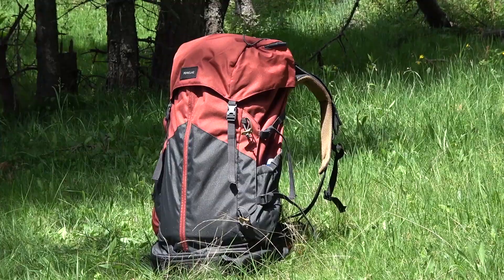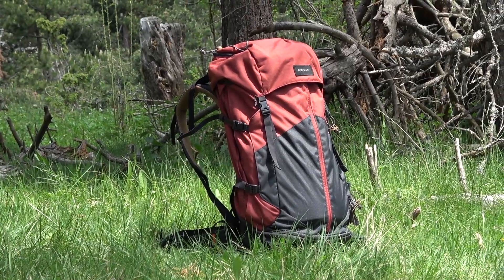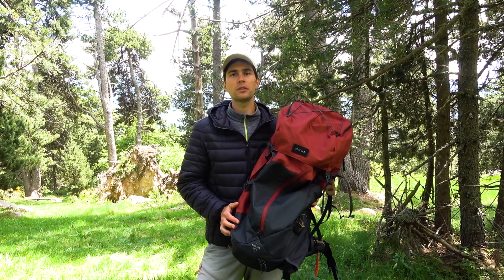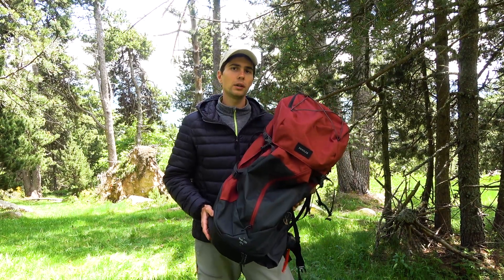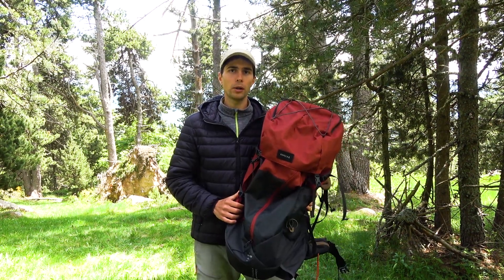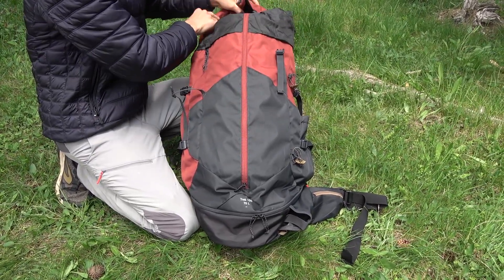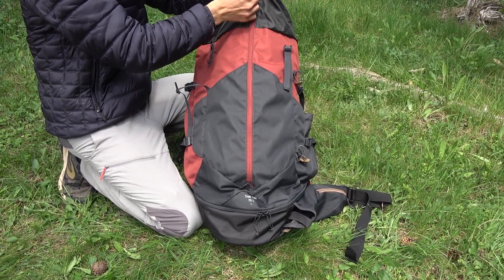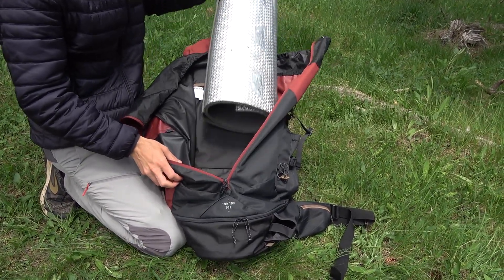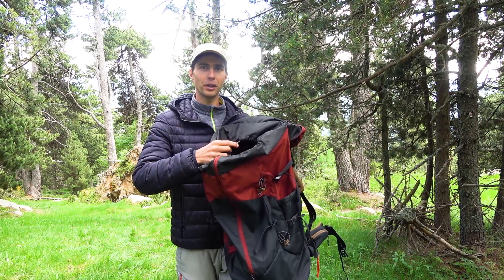Now let's talk about its features. As you can see it has multiple compartments, including several internal compartments, 5 pockets and water bladder storage. It has many special features and compartments so that you can easily personalize it and find the best use for each one. Starting from the main compartment, it opens by two big fasteners and two side zippers for easy access from the front and bottom — it is very convenient. The drawcord pulls the upper part of the main compartment together.